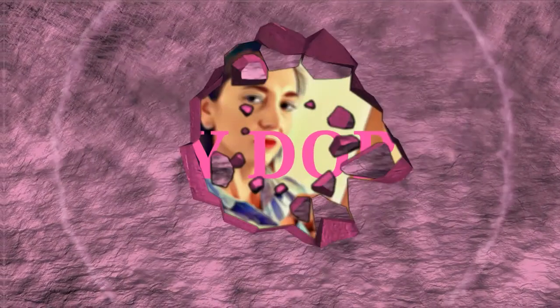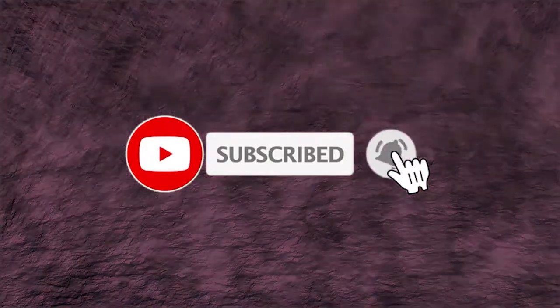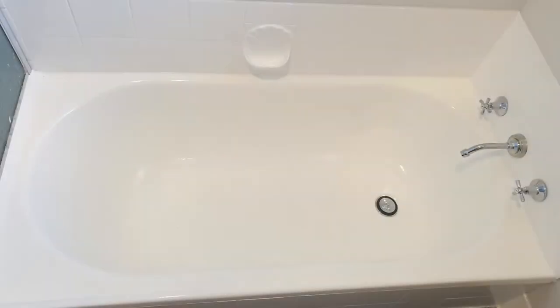Hey guys, it's Jo again. Welcome back, or if it's your first time, welcome to my channel. Today DIY Doris is going to do painting this bathtub. In this video I'm going to talk you through the steps that I took to turn this crappy old bath into this. If you are new to the channel, stick around and think about hitting the subscribe button — it's where we do all things DIY without the guy.